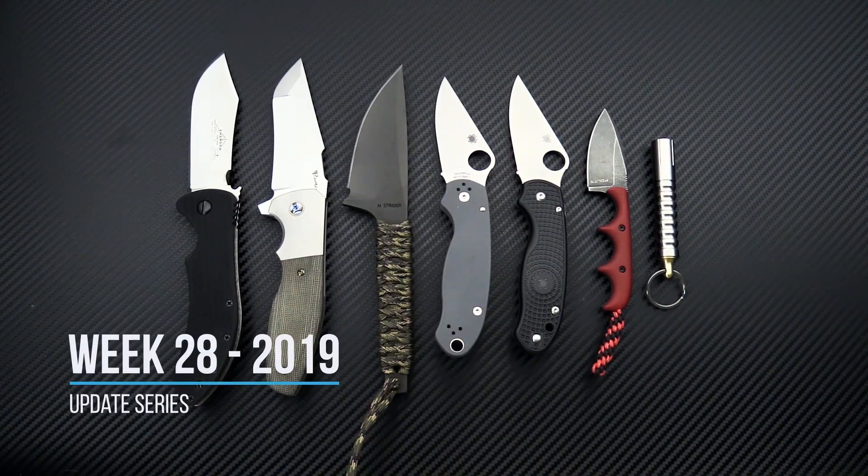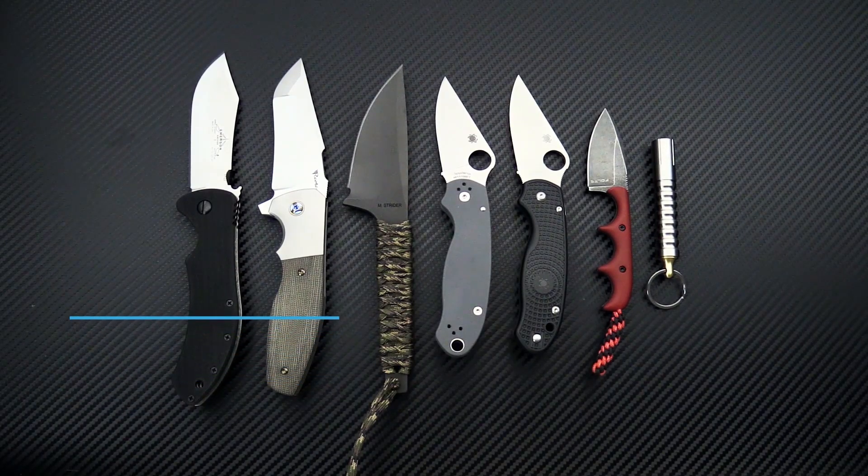Tyler here with GP Knives and we're back again for the week 28 weekly update. Unfortunately our mic died and you're going to have to bear with me with the sound quality — we're going to do the best we can this week.